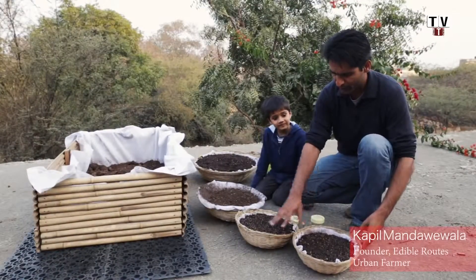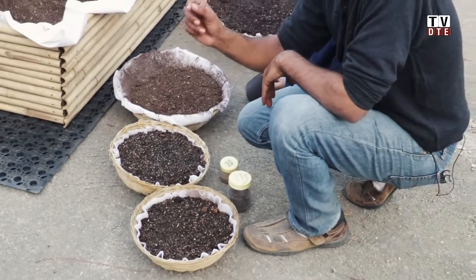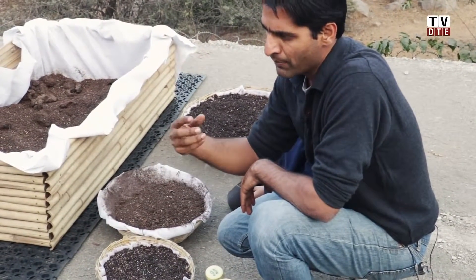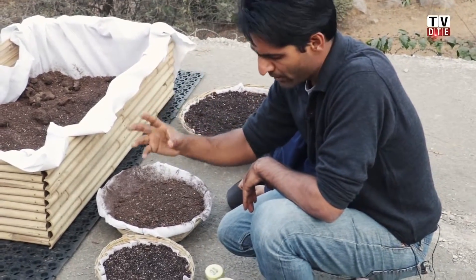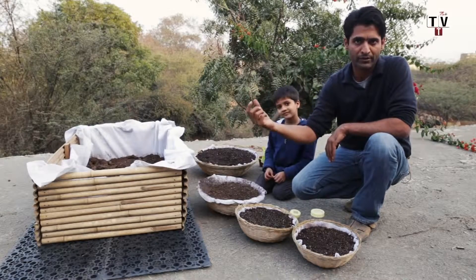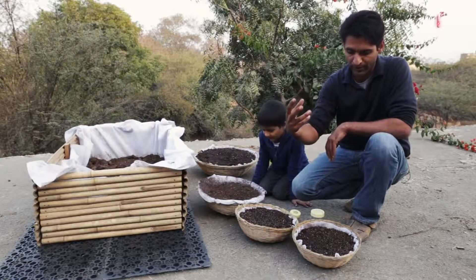We use small tokaris bamboo baskets to grow microgreens and shoots. Microgreens are the stage of a plant after the sprout — after the sprouts like moong or bean sprouts we eat at home, the next stage is the first stem and the first two leaves. That stage of the plant is when it has the maximum diversity of minerals available and the enzymes are very rich, because the life force is just awakening in the seed at that time.